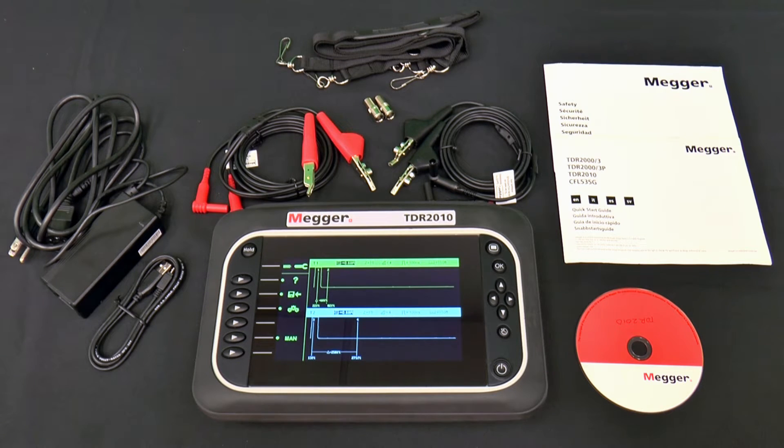Megger's TDR2010 is a state-of-the-art, dual-channel, high-resolution, compact time-domain reflectometer with a wide VGA color screen for locating events on paired metallic cables or coax. It can be used on any cable consisting of at least two separate conductive elements, as well as on two separate insulated conductors that are separated by the same distance along their length.